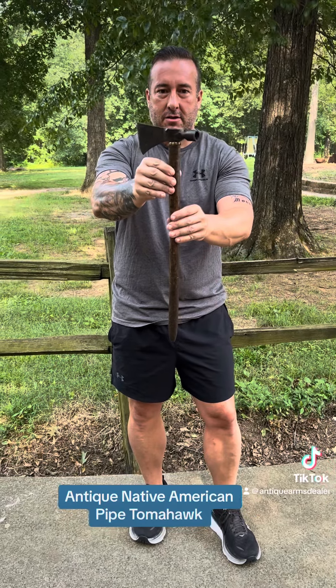Alright guys, Native American pipe tomahawk — I love the size. Appreciate you. Like, subscribe. If you need anything, give me a big rebel yell and we'll see you later. Brian Eakins, rebelrelics.com.